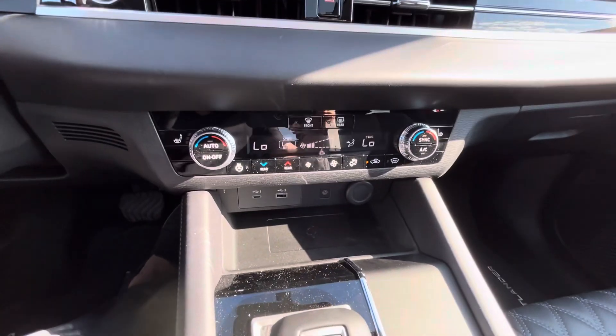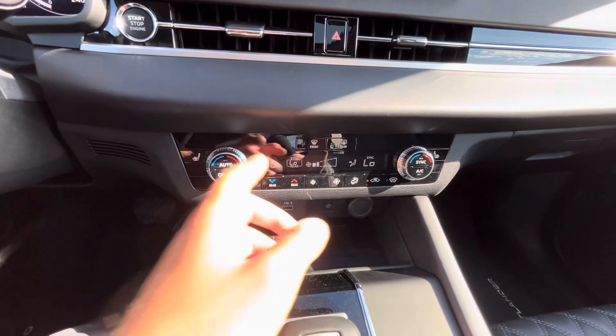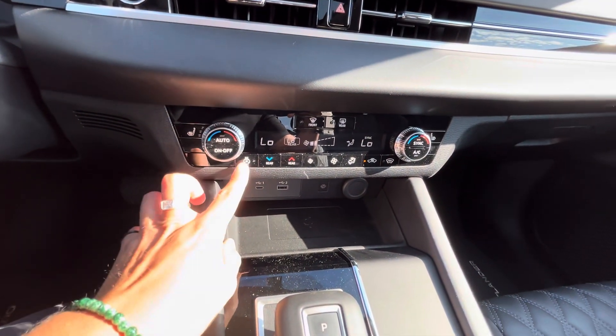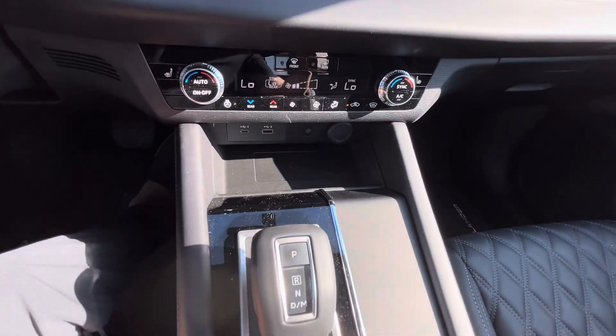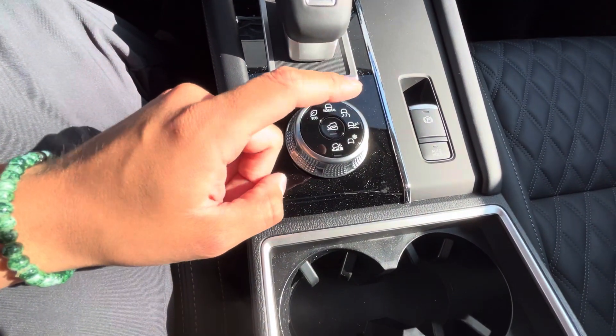Down here, you got your climate control — nice and easy to use. You can sync both sides or not. Heated seats are right here, heated steering wheel. And then you have a spot to put your phone in — it is wireless charging, so you can charge on the go. Six drive modes: eco, normal, tarmac, gravel, snow, and mud.